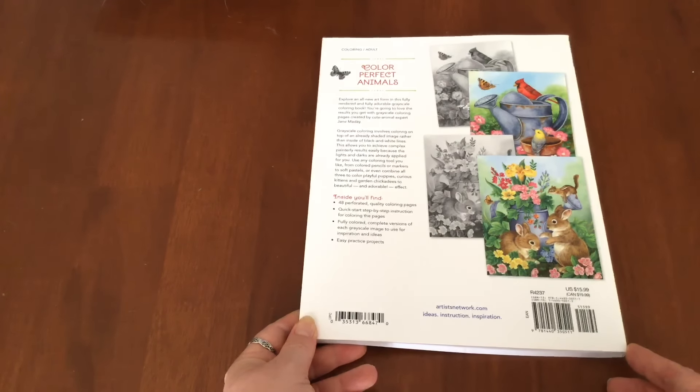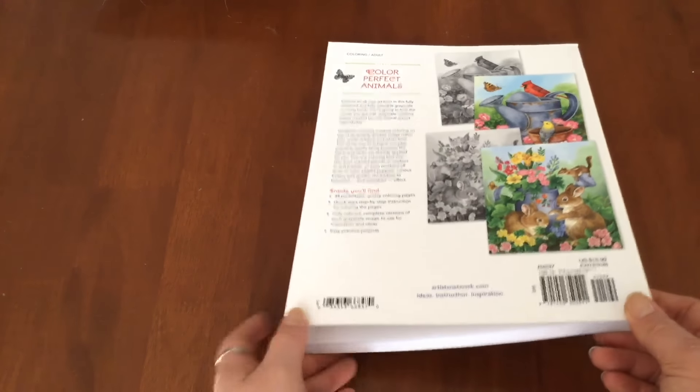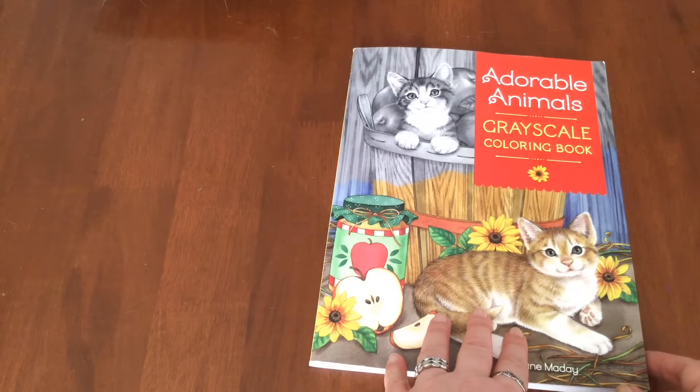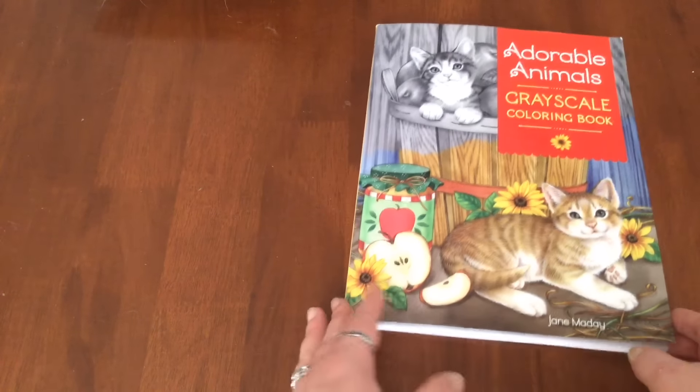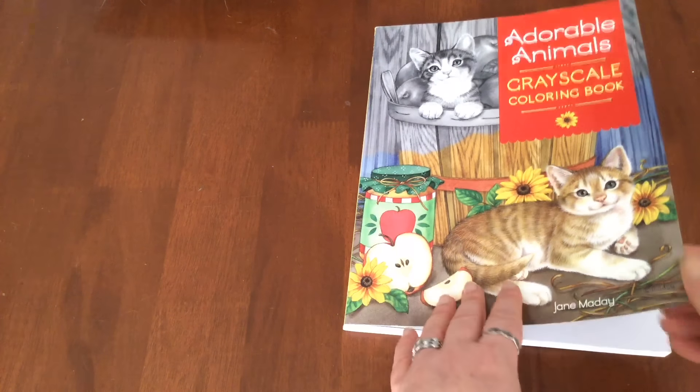In fact, I don't think I've ever coloured anything in greyscale and I thought, well, if I do want to colour something in greyscale to get started, I would hope that it was cute kitty cats and bunny rabbits. So I've been waiting for this book so that I can start my greyscale adventure.